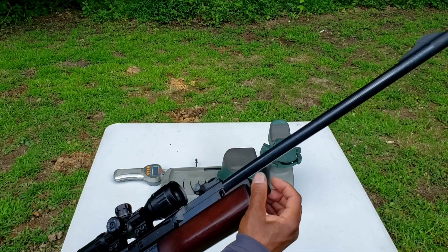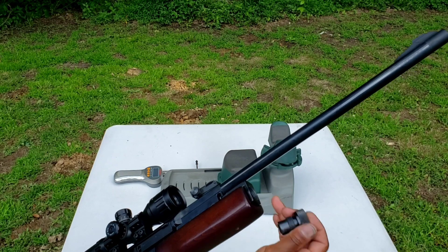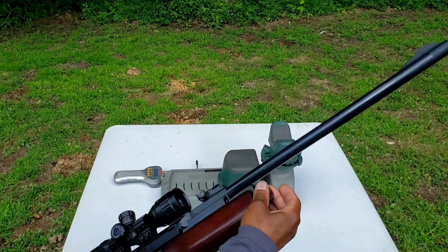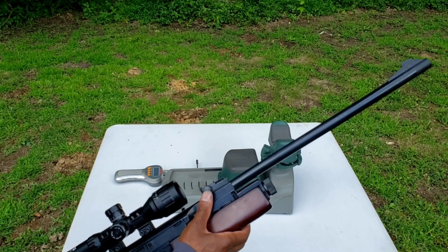The CO2 cartridge is housed inside this housing here. When you remove this screw and plug, drop your CO2 cartridge face forward and tighten it down. It does have a front sight and a rear sight which is adjustable for windage and elevation.